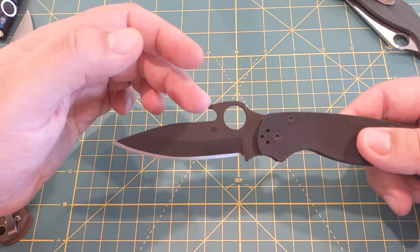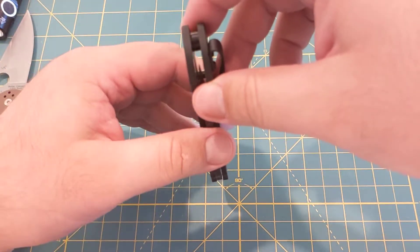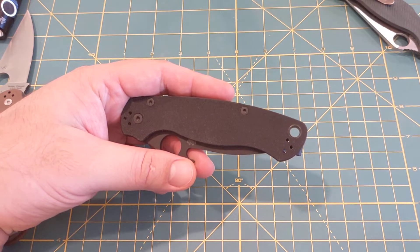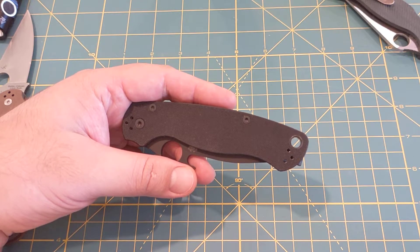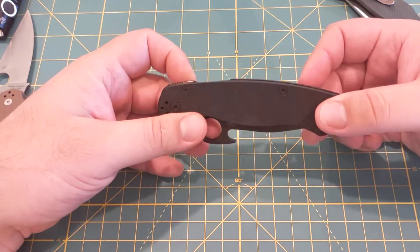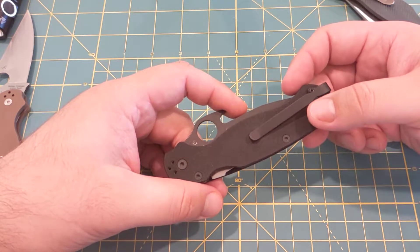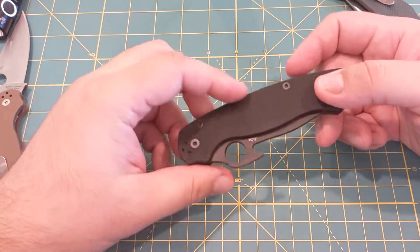The only difference is this one has the cutout to grab onto your jeans, which does work. If you have it in your pocket and go to pull it out, it grabs on and deploys on its own. They do it on some of the backlock models from Japan like the Delica. Everyone knows how easy it is to flick out the Paramilitary because of the compression lock — I think it really suits the compression lock well because it just flips out super easy. You should have no issues deploying it in a bad situation.